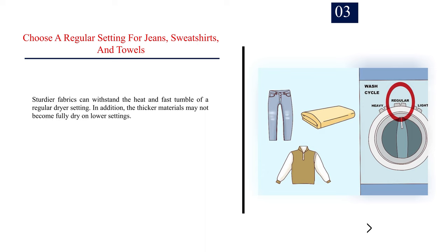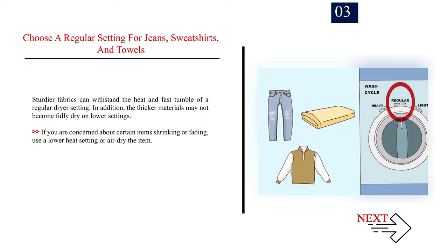Number 3: Choose a regular setting for jeans, sweatshirts, and towels. Sturdier fabrics can withstand the heat and fast tumble of a regular dryer setting. In addition, the thicker materials may not become fully dry on lower settings. If you are concerned about certain items shrinking or fading, use a lower heat setting or air dry the item.